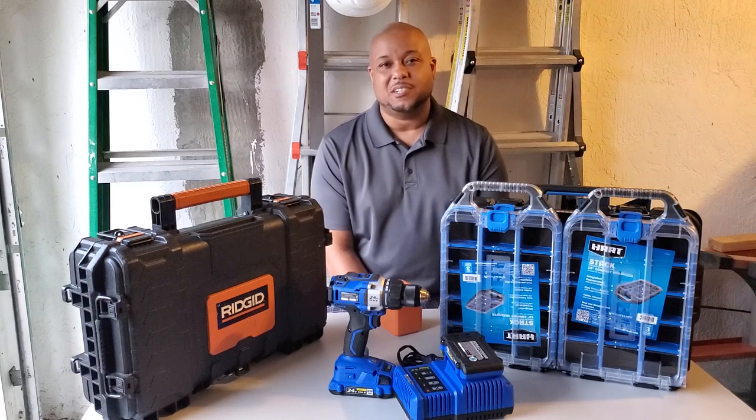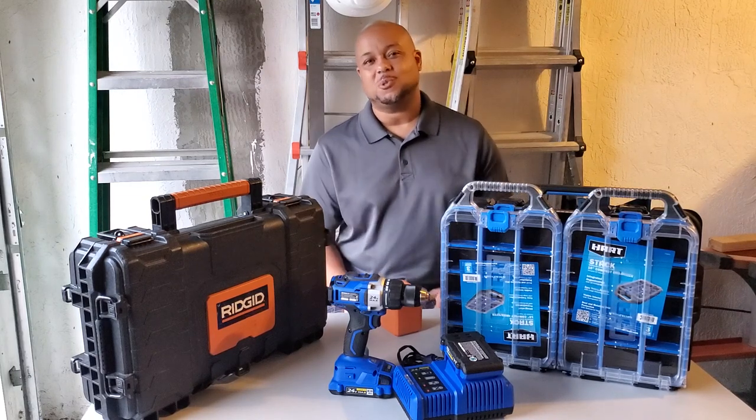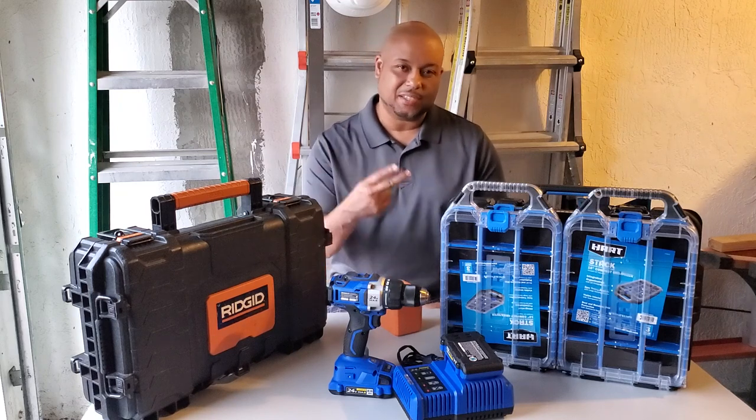Hello everybody, welcome back to the Engineer's Edge channel. I'm your host Cordell. Welcome back to the Edge.